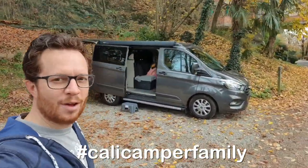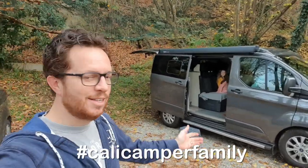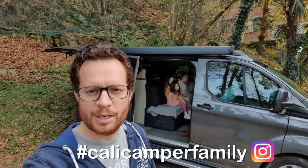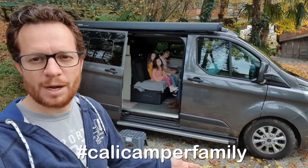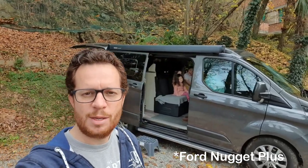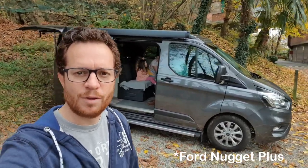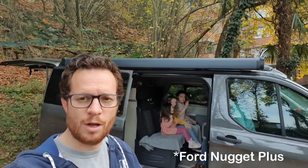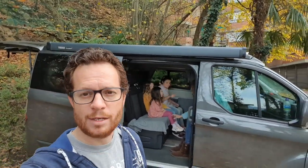Hello everybody, an update now on our camper van. This is our Nugget that we bought in June this year and if you've been following our channel you know that we're planning on swapping this one for the long wheelbase high top version. That seems to be happening now — Milano have got in touch and next month, which is December, hopefully just before Christmas we'll collect the new camper van.